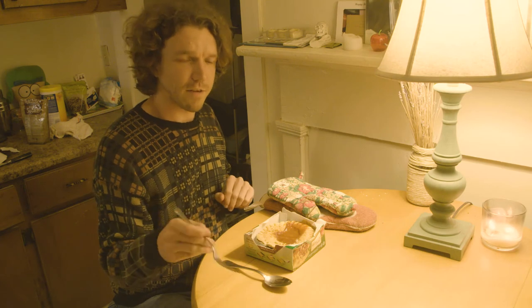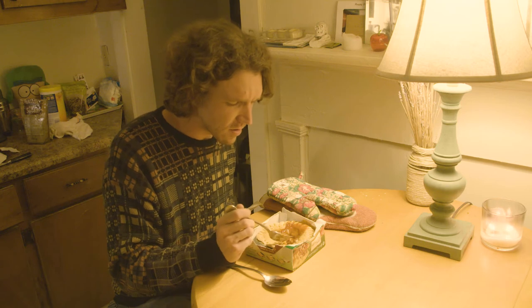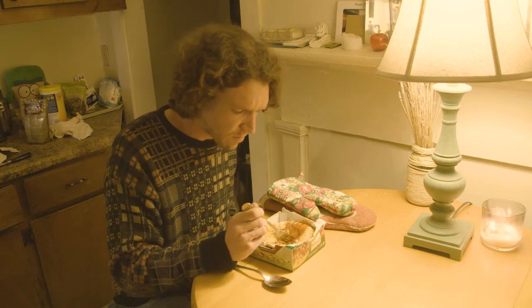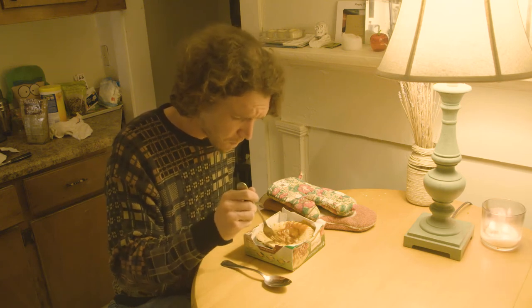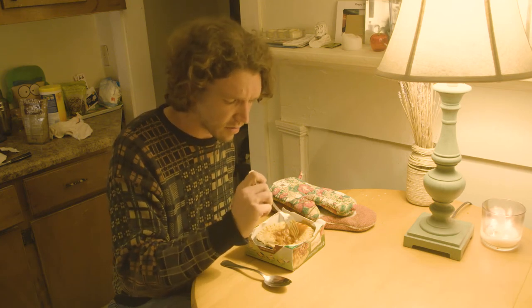All right, let's give her a try. It's got an excellent texture. Very meaty, but very hot. So I'll probably let it cool down just a little bit longer than two minutes.